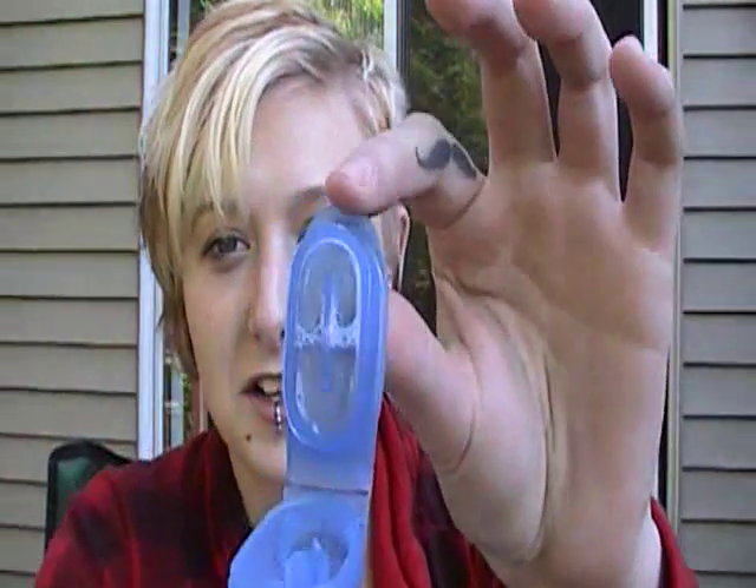Oh no, I think I just spilled alcohol on myself. How did that happen? I didn't even know there was liquid in here. In case anyone's wondering, there's alcohol in there. I didn't know that. God damn it.